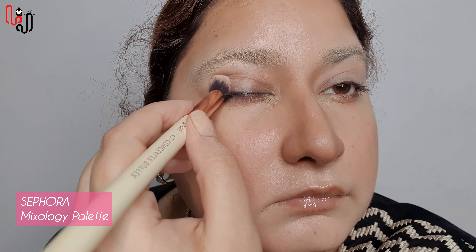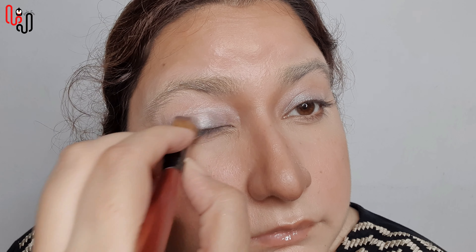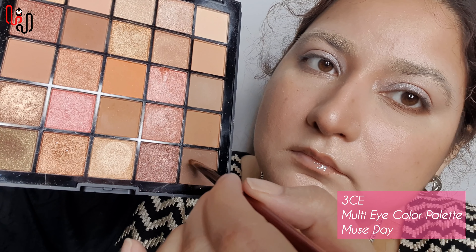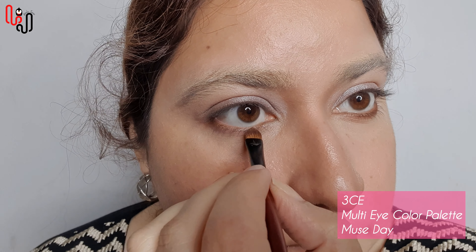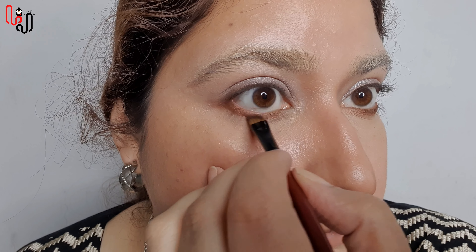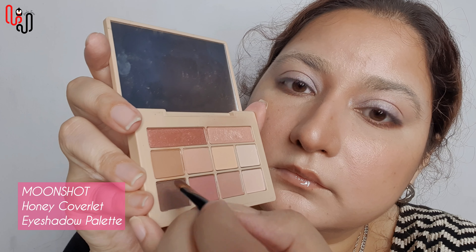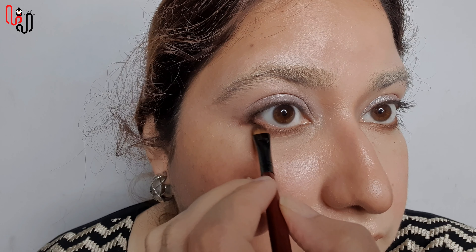Now I am applying a bone colored eyeshadow all over my lid. Then using a silver eyeshadow, I am going to apply it only on my eye area. Now I am blending the edges with my blending brush. Taking a brown eyeshadow, I am applying it under my lower lash line. Then with a dark brown eyeshadow, I am going to make a little triangle and blend it.